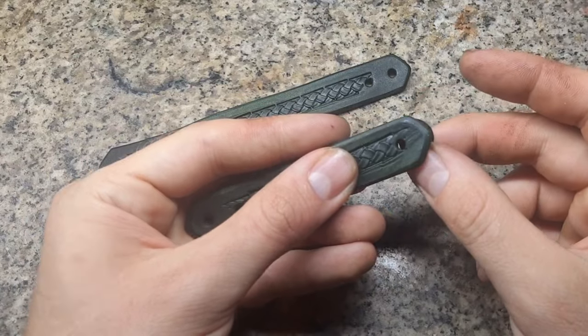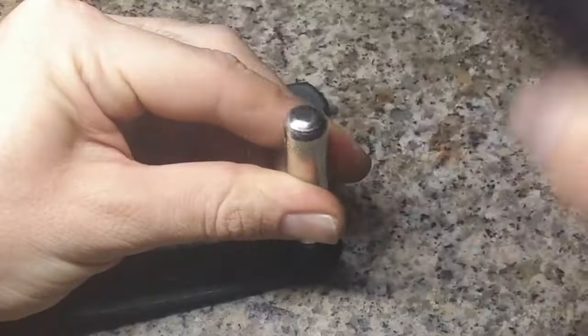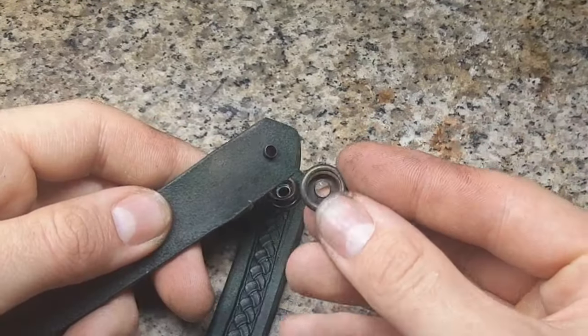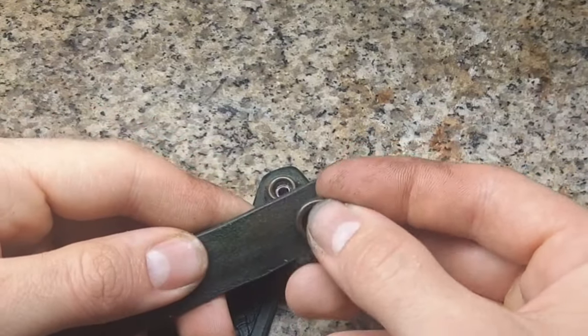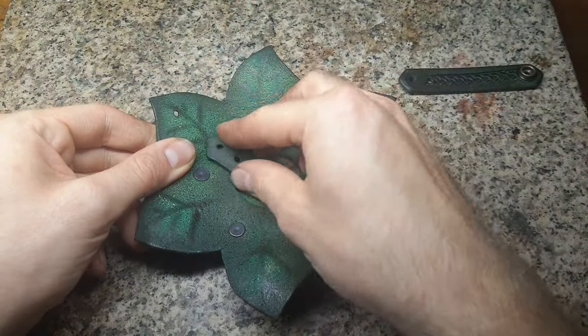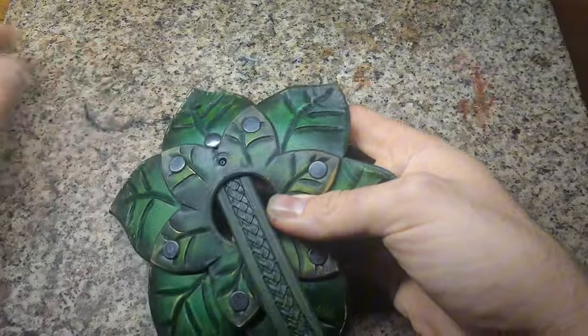Next we get our straps and add some pressure buttons on the ends as closure on both sides. To attach these straps on the leaves we need the holes from earlier that have to align. We put some rivets in and set them.